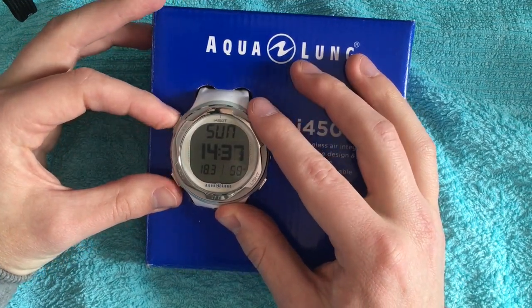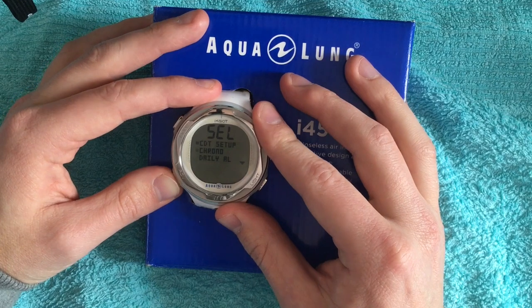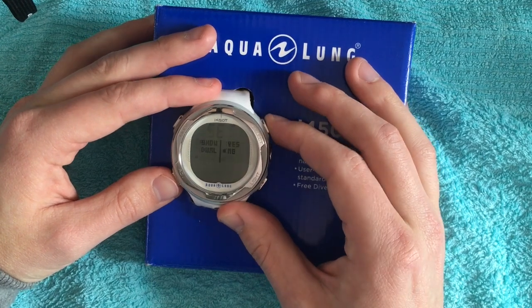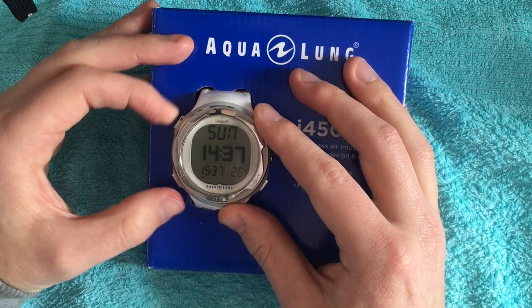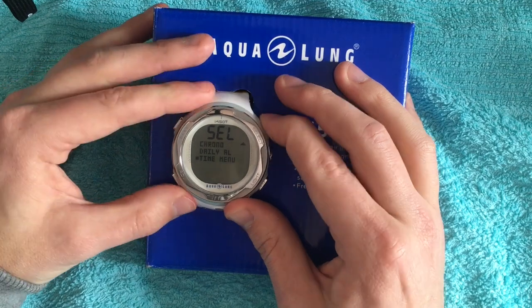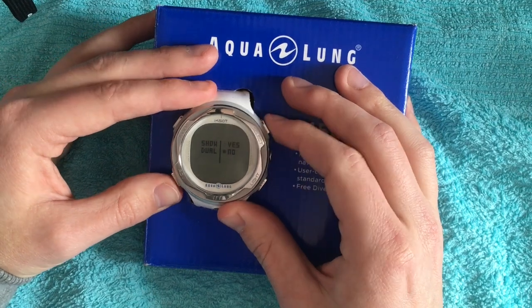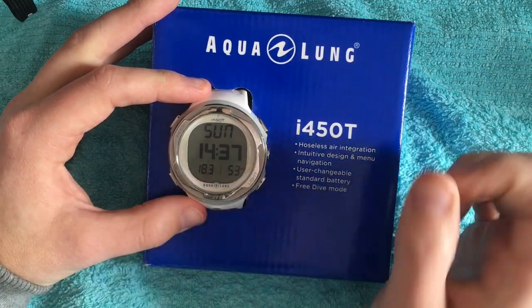I can show this with an example if I activate the manual settings. We go back to the time menu and up to the menu setting. Here it is — show dual — and yes. Going back to the main display, you see the first time here, and where the date was before, here is now the second time. So we have on the screen the actual date and the away time is no longer shown separately.